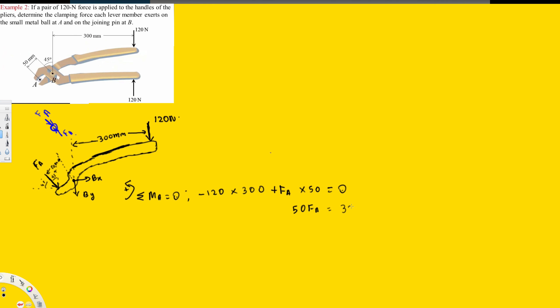Setting the moment equation to zero and solving: FA equals 300 times 120 divided by 50, which gives FA = 720 Newtons. The answer is positive, so our assumed direction for FA is correct.